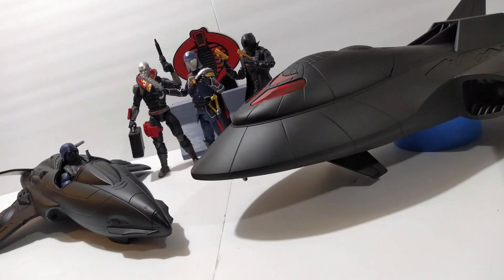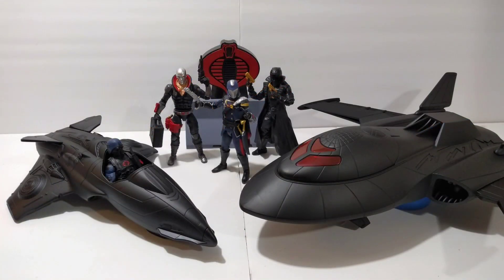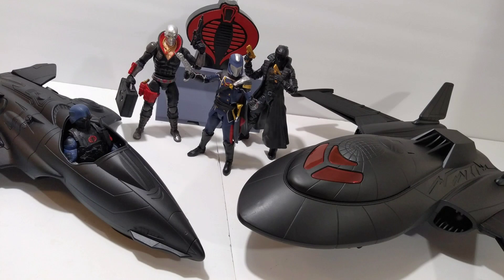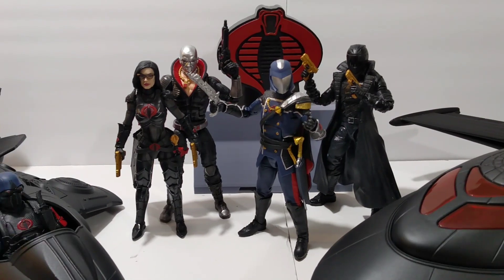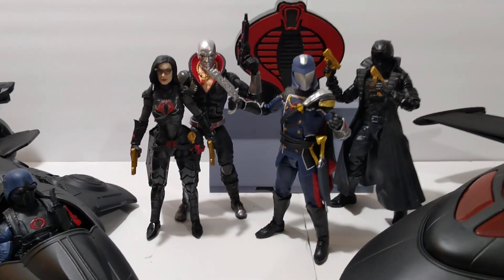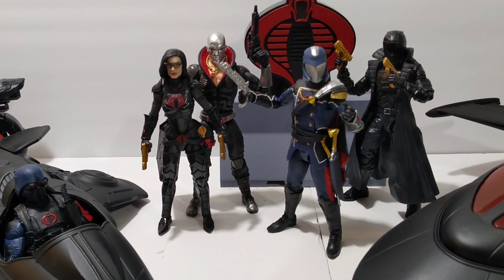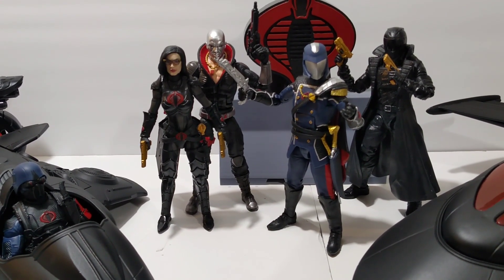Damn son, where'd you find this? Yo, what's up YouTube, it's your boy Iron Ken 3000. We're back today and today we got some old classified stuff.